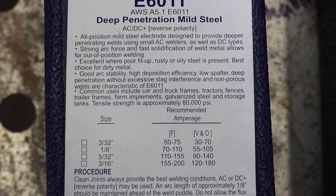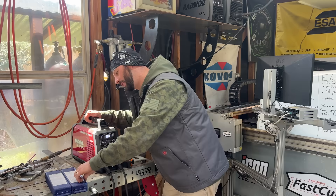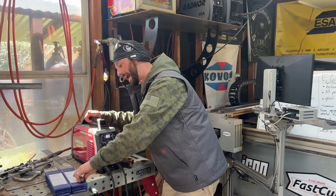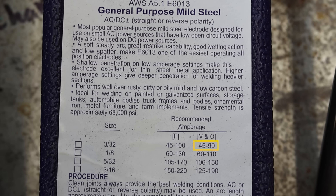Same thing with the amperage - they've got them written on here. We've both got 3/32 electrodes. For flat position with the 6011, we've got 50 to 75 amps, and for vertical or overhead, 30 to 70. The biggest difference with the 6013 is for flat we have 45 to 100, so we're able to go colder and hotter with this rod. And for vertical and overhead, we have 45 to 90.